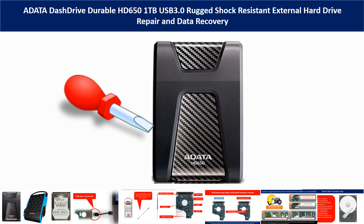Hello there. In this video, we are going to talk about ADATA HD650 Hard Drive Repair and Data Recovery.